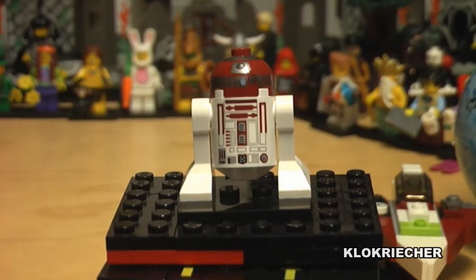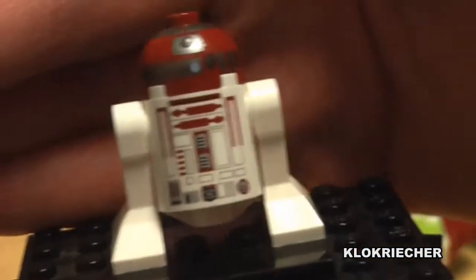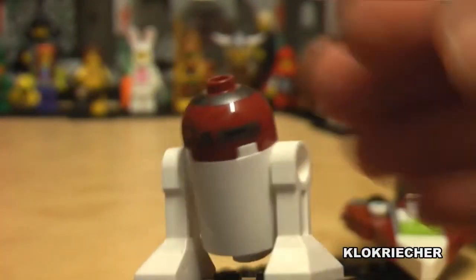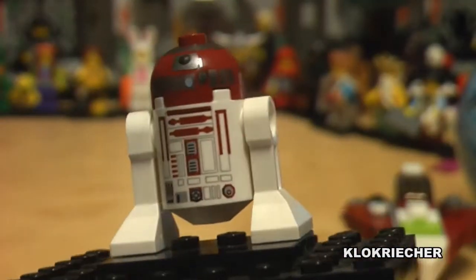This is R4-P17, the astromech droid. There he is — nothing too special, even on the head. It's basically a reprinted R2-D2, but it's cool. If you collect astromechs, then this is definitely the set to get.